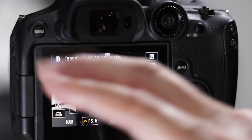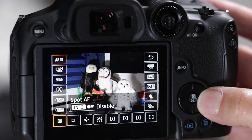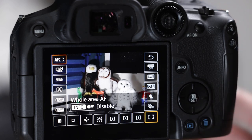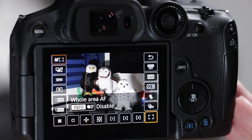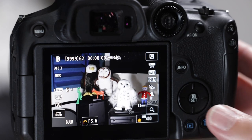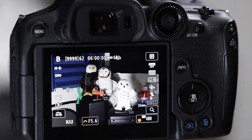Then we'll do a deep dive into the autofocus system, which is really important. Here are the eight different autofocus areas — also called autofocus methods or autofocus points in the manual. I like to call them autofocus boxes because every single one of them is a box. We'll go through those, show you how they work stock out of the box, and when you should or shouldn't be using certain ones.